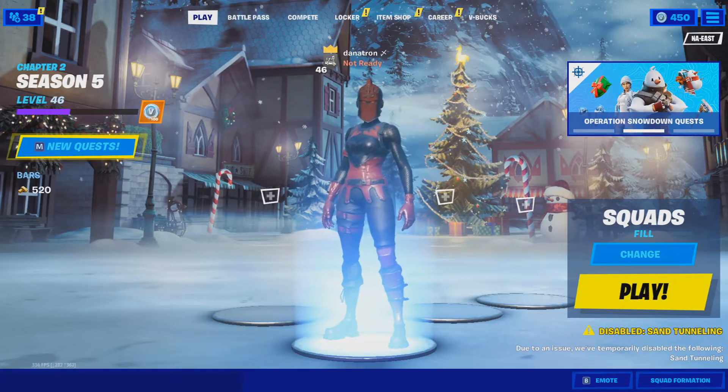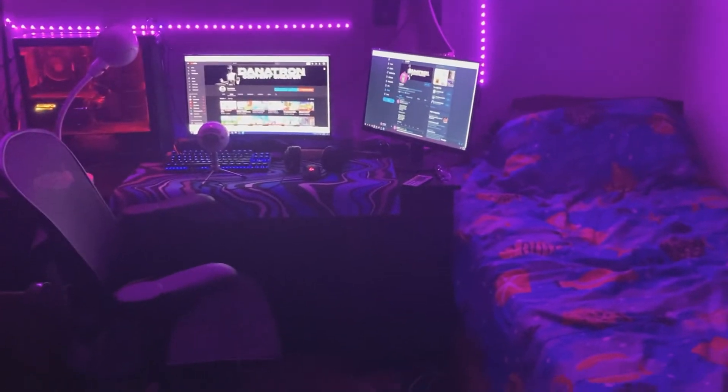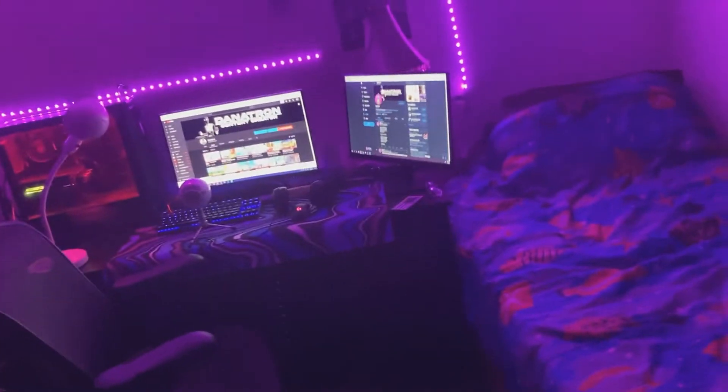Enough talking, let's just get right into the video. Alright, what is up guys? Welcome to my room. As you guys can see, if you did watch the last setup tour, there have been some major changes, like actually insane. But anyways, let's just move right into this.